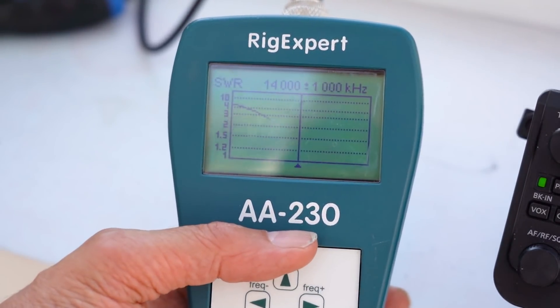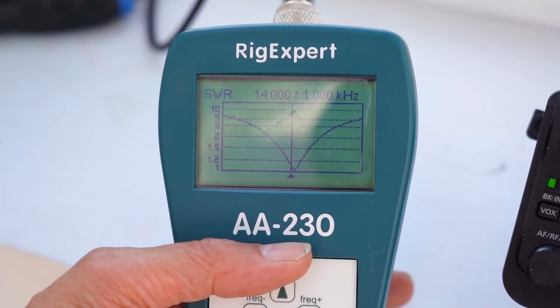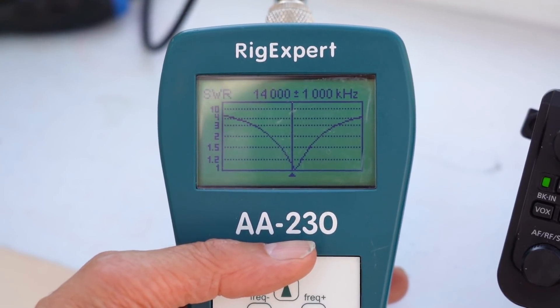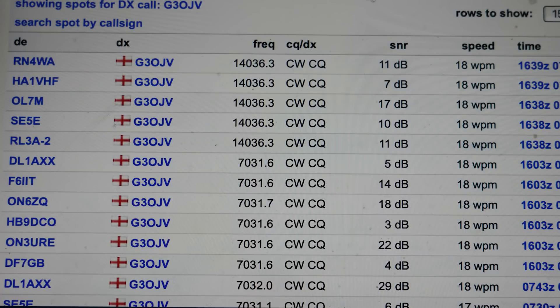Next I checked it on 20m and again a good VSWR curve — almost 1 to 1 at resonance, which is great. Then I put out another CQ call on the reverse beacon network on 20m and as you can see, some pretty good signal reports from Eastern Europe. There we are — that's my recommendations for anybody going HF portable. It saves time, gives good performance, and you'll probably spend more time operating than you will trying to adjust your antenna.